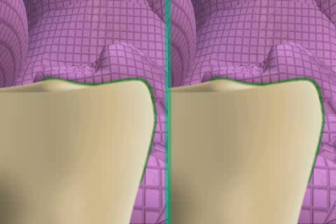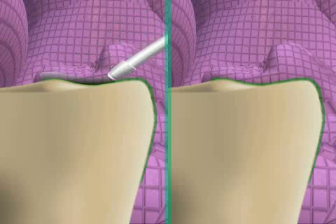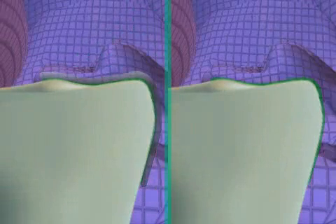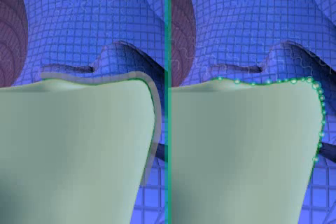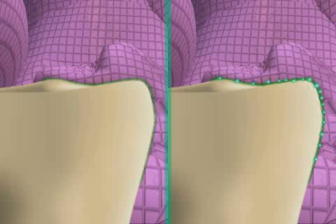Now Air Block is applied on the left side but not on the right. This isolates the glue gap on the left but not on the right. On the right, there is renewed bubble formation because the glue does not harden as well when exposed to air. Through the use of Air Block, the left side hardens much better, creating a smooth glue gap.